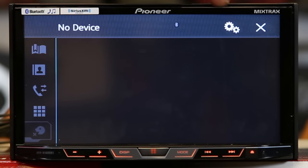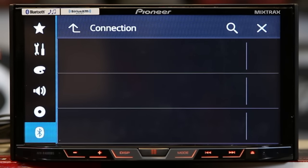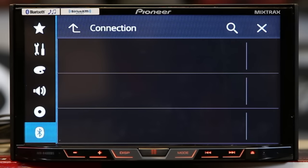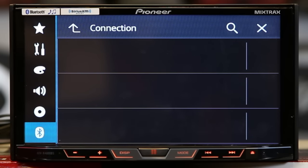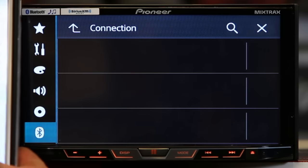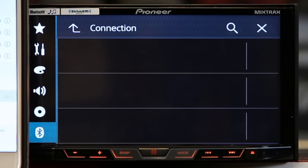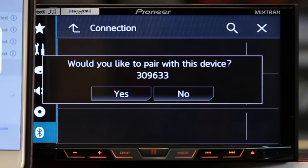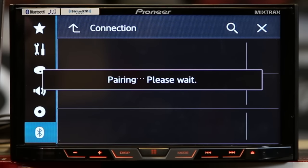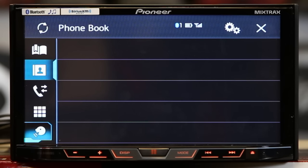So once you engage it, you'll see — boom, it turns white. Once you've done that, you can get into contacts, connection, and you can add a phone. Once you've gotten to this page, it's real simple: open your phone up, unlock it, have it scan for a new device, tap it, yes, pair, and boom — it's connected.